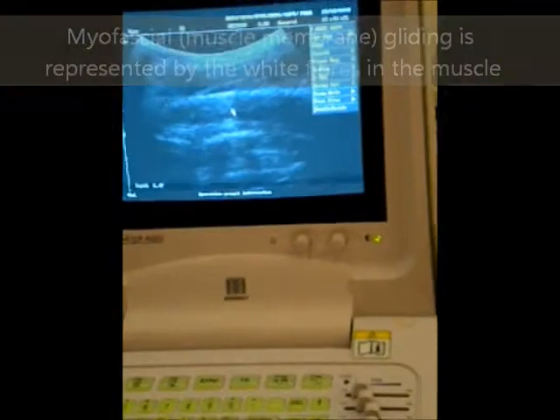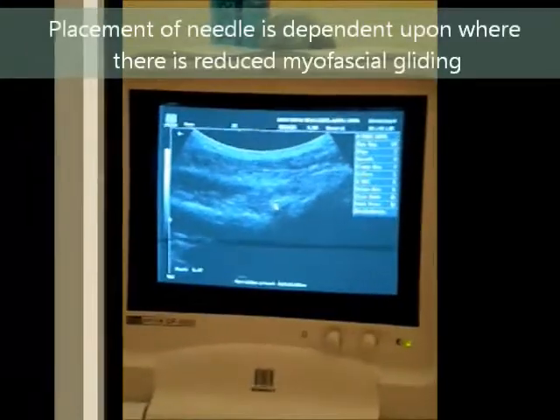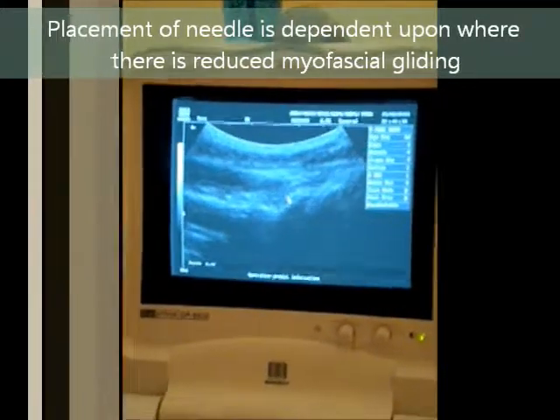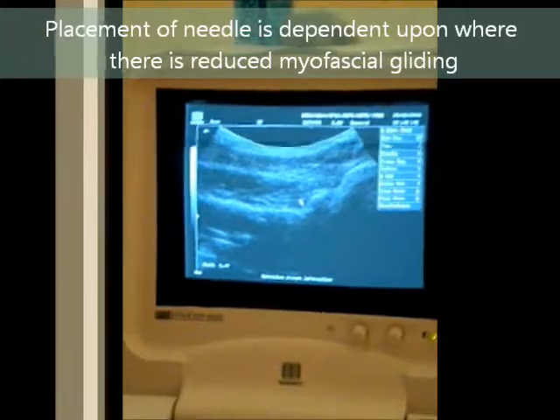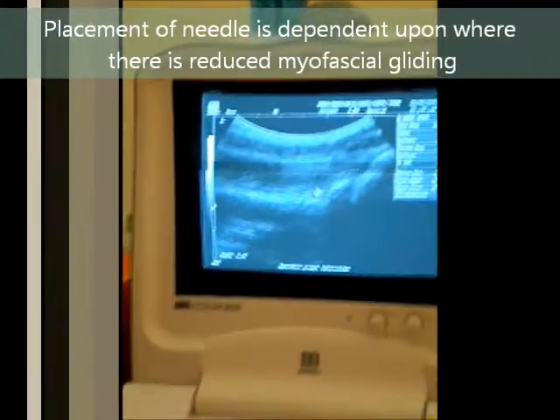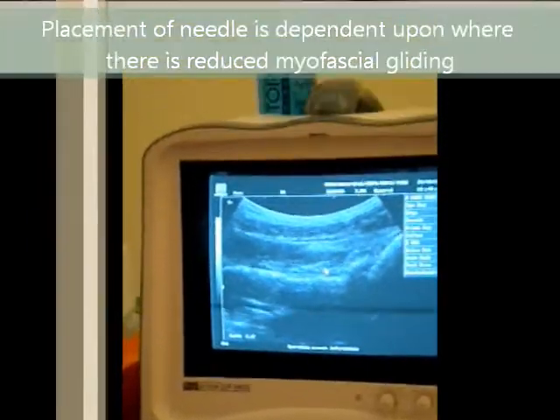And as I take the probe to the outer edge, we should be able to see the head of the humerus again. Now we use this so that we can find a place where we can put a needle — an acupuncture needle — to try to improve the myofascial gliding.